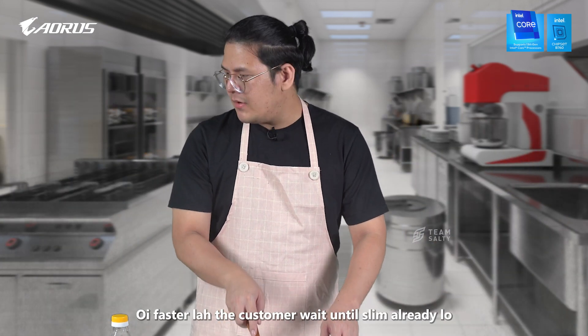Fight it lah! The customer wait until you sleep already lho! Ahiyah!